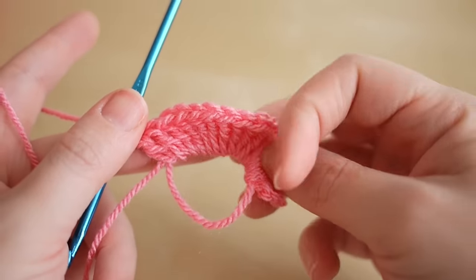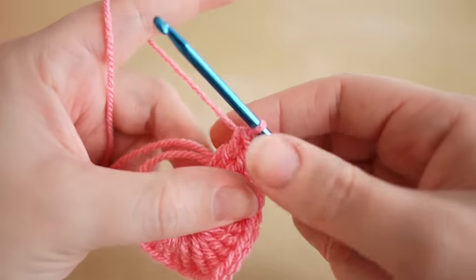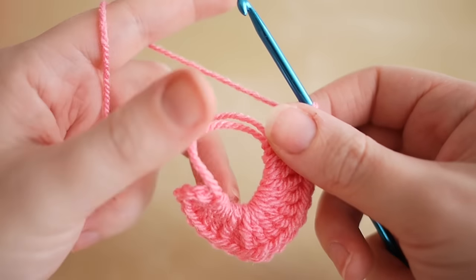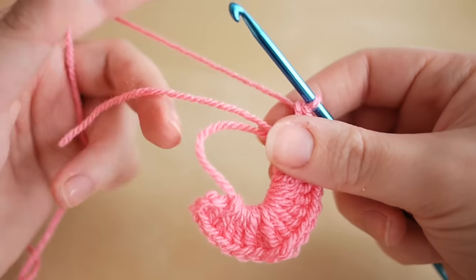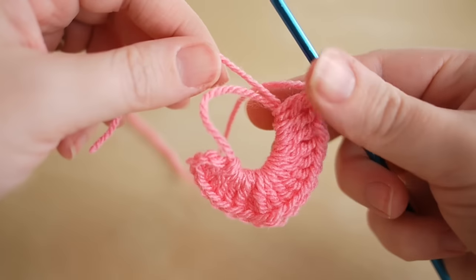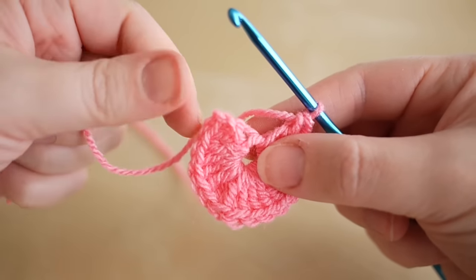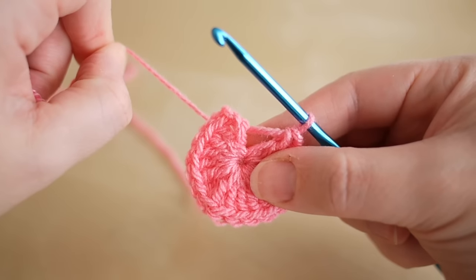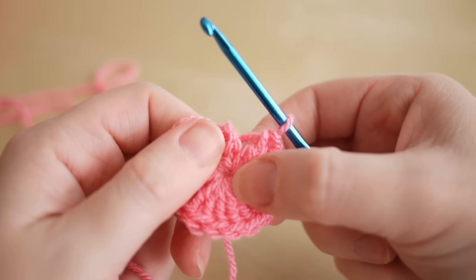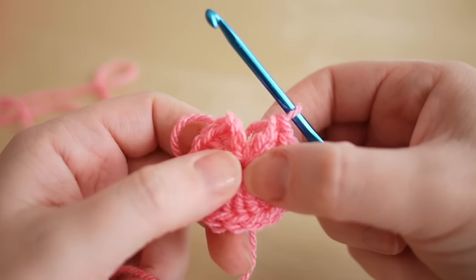Now I've finished all my stitches and I'm left with what looks like a rainbow, but we want to turn this into a circle. So I'm going to hold on to my work, and what you want to do is take this end thread and gently pull, and you'll see that this will start to close up nicely. You can really get a nice tight circle here so you have hardly any gap at all in the centre.